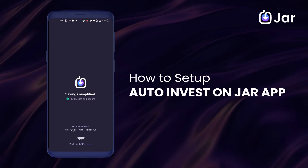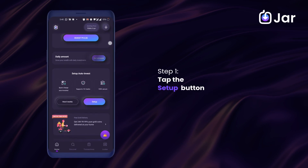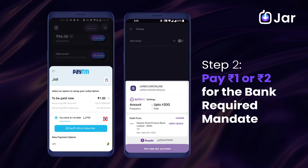Learn how you can set up the auto-invest feature on the JAR app in just 30 seconds. Open the JAR app and scroll to the auto-invest card. Tap the setup button and choose your preferred way of UPI payment.